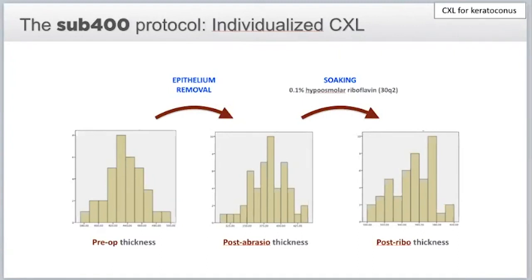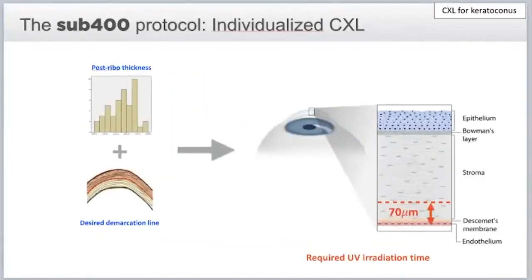You remove the epithelium, apply your riboflavin — which is HPMC riboflavin — for 15 to 20 minutes. Then you measure your thickness and get a number. If the number says 305 microns, once our paper is published you will have a table telling you, for example, at 310 microns you need a certain number of minutes at 3 milliwatts or 9 milliwatts to create a demarcation line that is 70 microns from the endothelium. That is our safety limit.